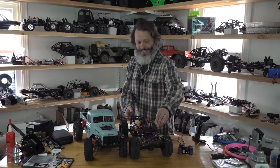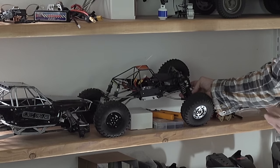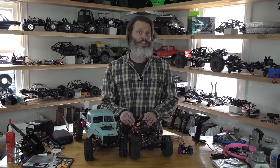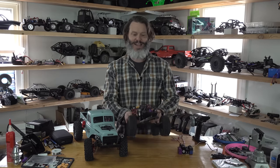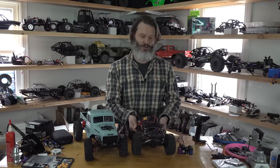With a chassis mounted servo, it actually mounts in the chassis, so when the chassis moves, the servo moves with it. An exception would be this old comp rig, Bastard Jr. — as you can see, the servo is mounted on the axle itself. With a chassis mounted servo you get a nice clean look on the suspension; you can't see the servo on the axle, so it looks more like a real rig, a scale rig.